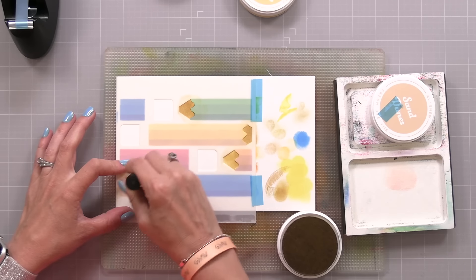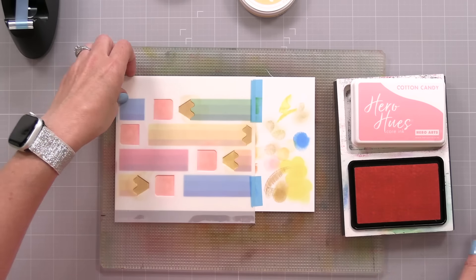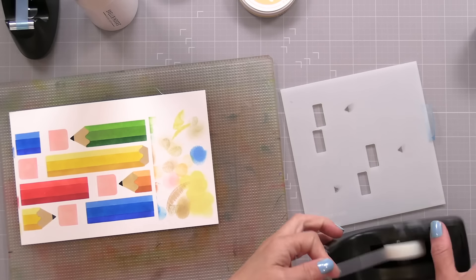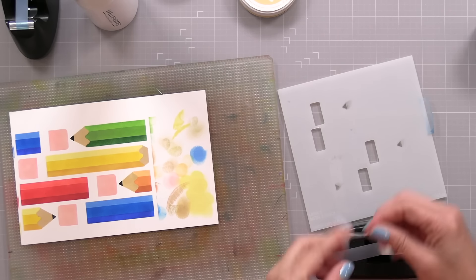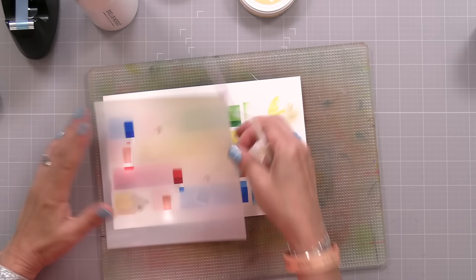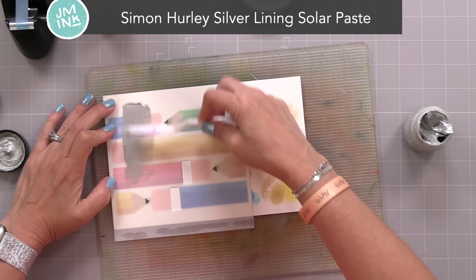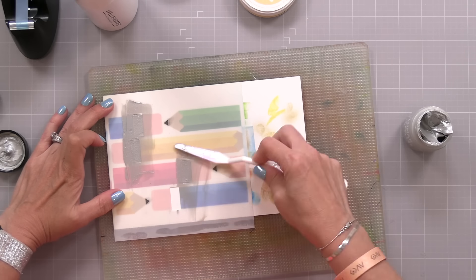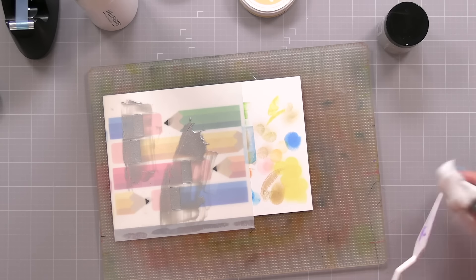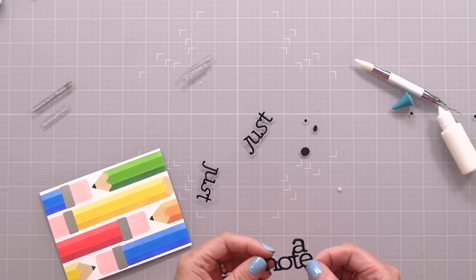Over the next stencil I used a sand color ink for the tips of the pencil, and then a Cotton Candy colored ink from Hero Arts to make the erasers a nice pink. The final stencil does the tips of the pencils, which I decided to do in black, and also does the silver wrap that goes around the top of the pencil. I cleaned off that stencil and put a piece of scotch tape over the pencil tip openings to mask them off easily. I lined that stencil back up and applied Simon Hurley Silver Lining Solar Paste over the openings — those are the rectangles that look like the metal part that wraps around the top of the pencil below the eraser. When you have layering stencils, make one of the layers a specialty paste like Silver Lining Solar Paste — it adds shine, texture, and really steps up your layering stencils.